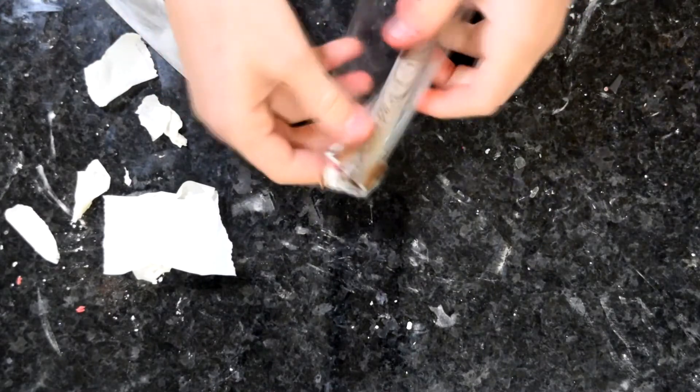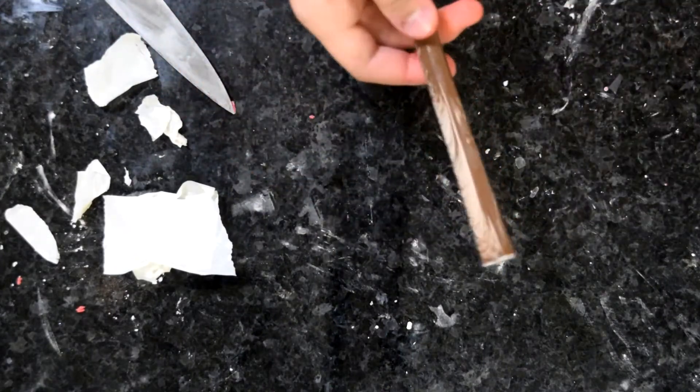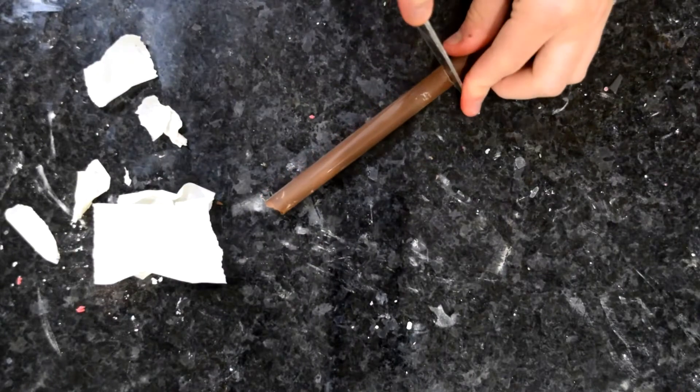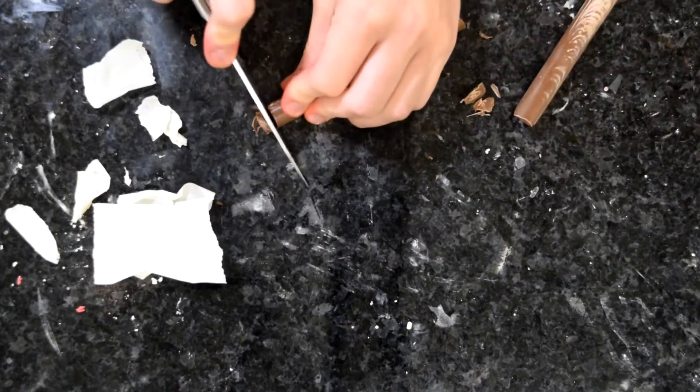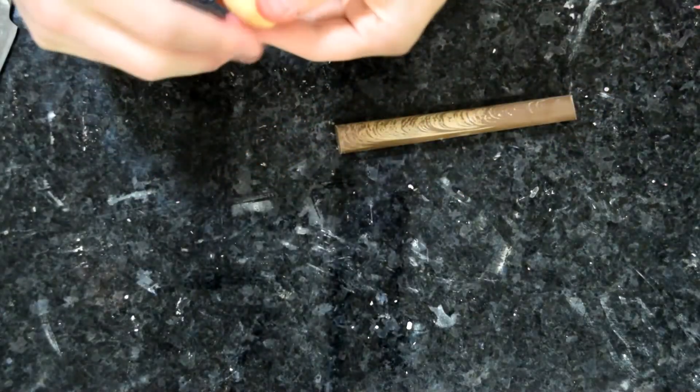Once they are set, take them out, remove that tape and unroll the acetate, and you'll find you've got these lovely tubes of chocolate. These might be quite long so you can just use a sharp knife to trim them to length, and then trim the ends to make sure they're nice and neat.